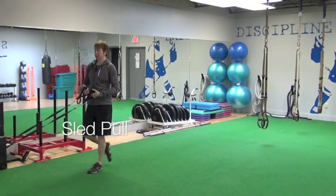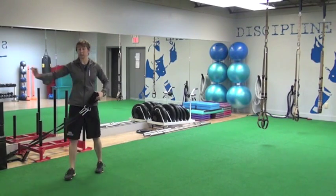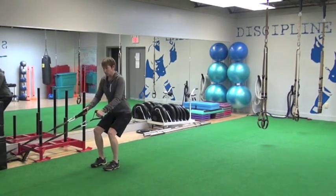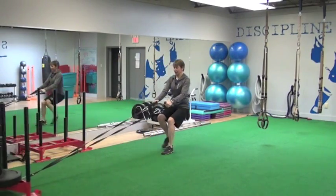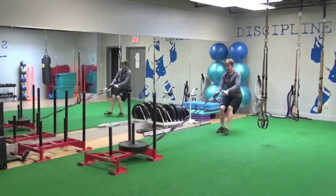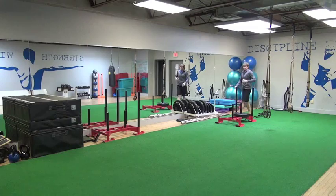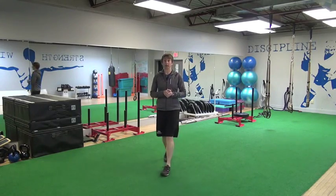One of my favorite exercises using the sled for energy system development is a circuit: push the sled down the length of the gym, then pull it back. Staying low in our legs, making sure we get a full push from our quadriceps as we pull the sled all the way back. Typically we'll set a timer for a minute — start one on the minute, go down and back. If that only takes 11 seconds, you get 49 seconds to rest. You can see it's a lot of work.